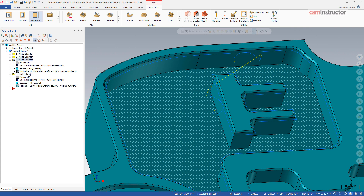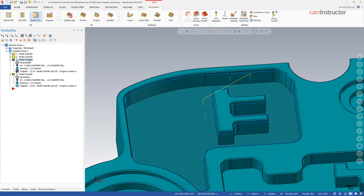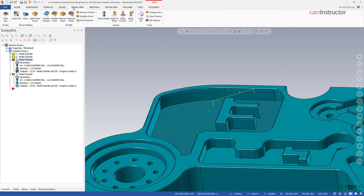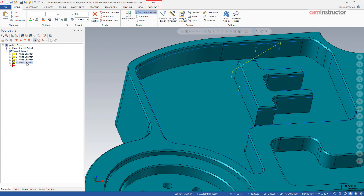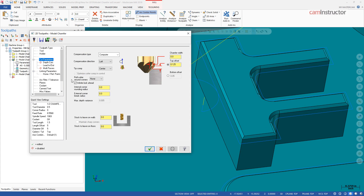I don't know for sure if there are better ways to address this that are forthcoming, but for now: if you have a model with chamfers on it and you can't take the chamfers off using a model prep function, then I would suggest grabbing the bottom of the chamfer and using that as the geometry to chamfer with. Otherwise, if you use the top, just remember to turn off the roll cutter around corner setting.